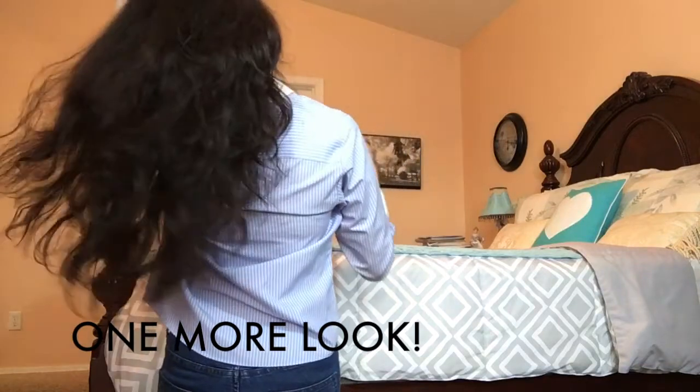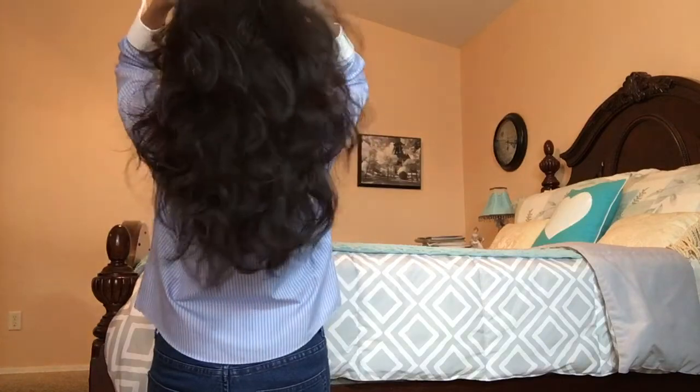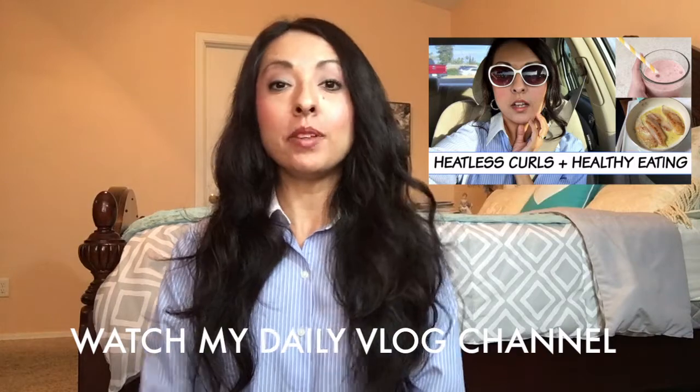I'm really happy with it — let me move back so you can see. Thank you for watching my video today! I hope you liked my hair tutorial. If you want more videos like this, just comment below and let me know. If you're new to my channel, subscribe and follow me on all my social media — Facebook, Snapchat, Instagram — my favorite is Instagram. I'll talk to you in my next video. Have a great day, bye bye!